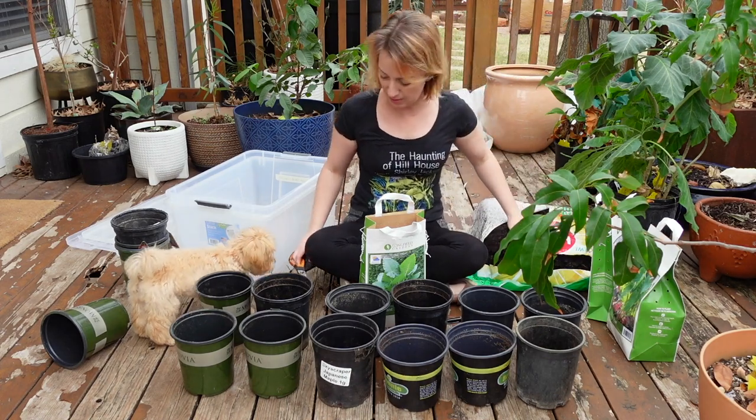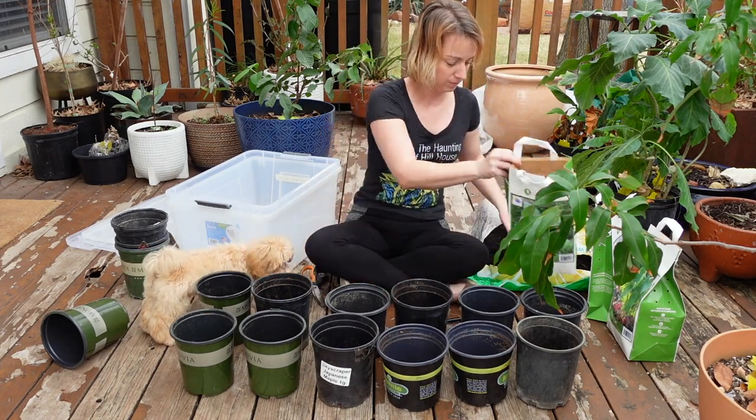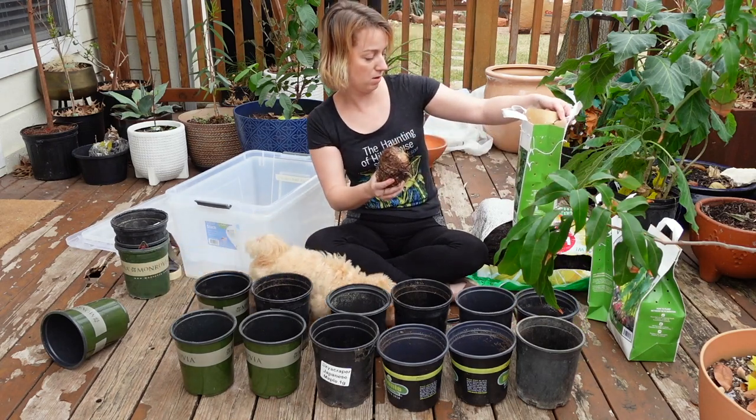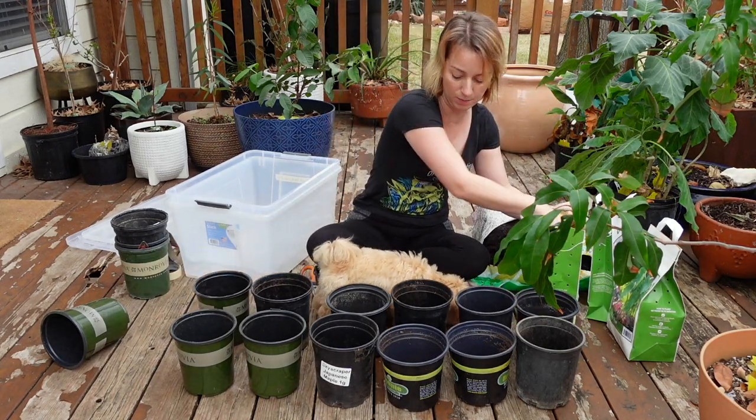So this soil is already a little damp. This is the upright elephant ears I'm going to be potting up here.